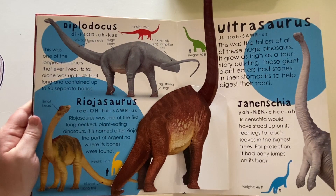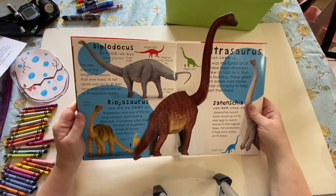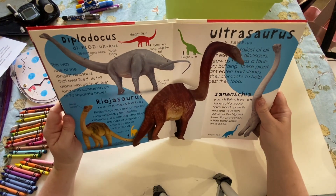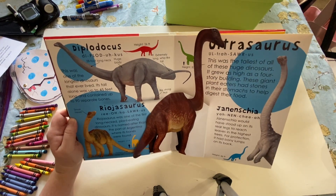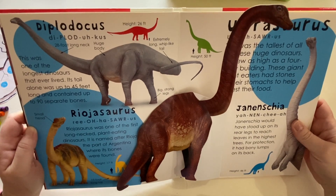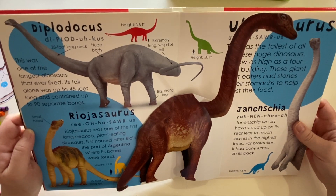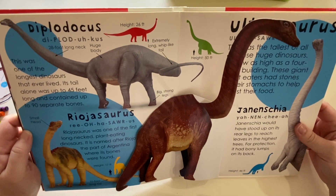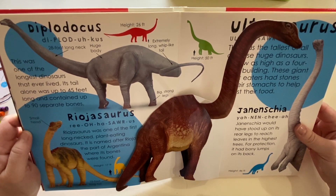These are the long-necked dinosaurs. Can you see him? He's so tall — look how long his neck is, it pokes out of the book. Why do you think they have long necks like this? If you said it's because they try to reach the leaves of the trees, you're right. They have these long necks so they can reach up really high and get the leaves off the trees. They also use their tails and their necks for protection, just like the triceratops has horns and the stegosaurus has those bony plates on his back.